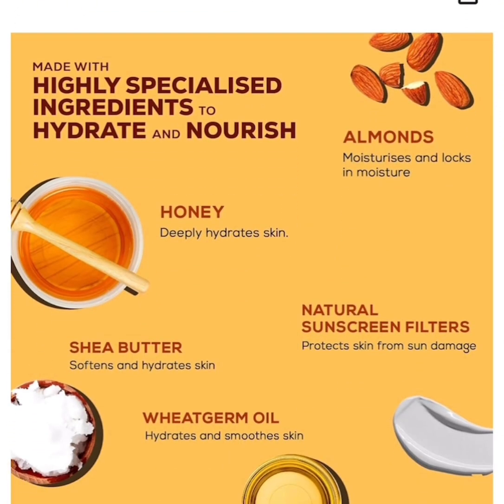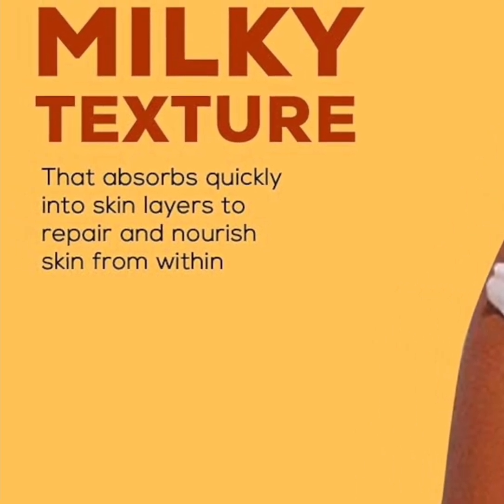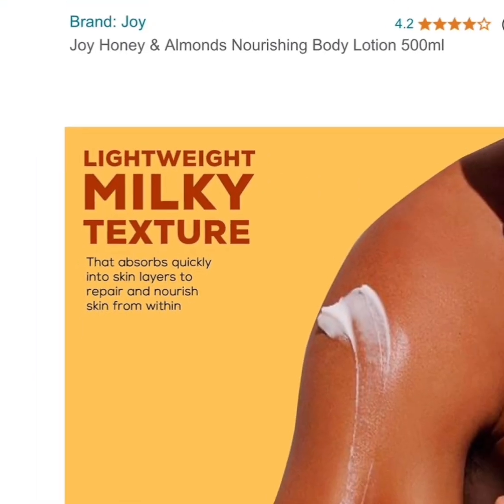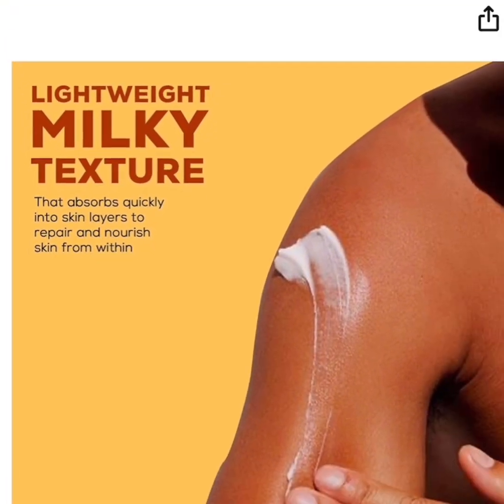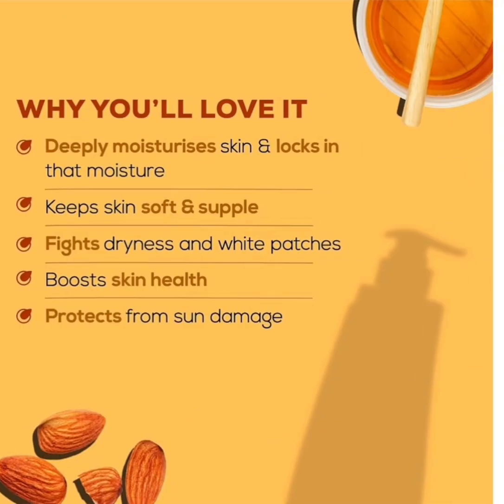It has a lightweight milky texture that absorbs quickly into the skin layers to repair and nourish skin from within. I like Joy because Joy products are very good. This is the kind of product I love using — you can use it from January to December without any problem.